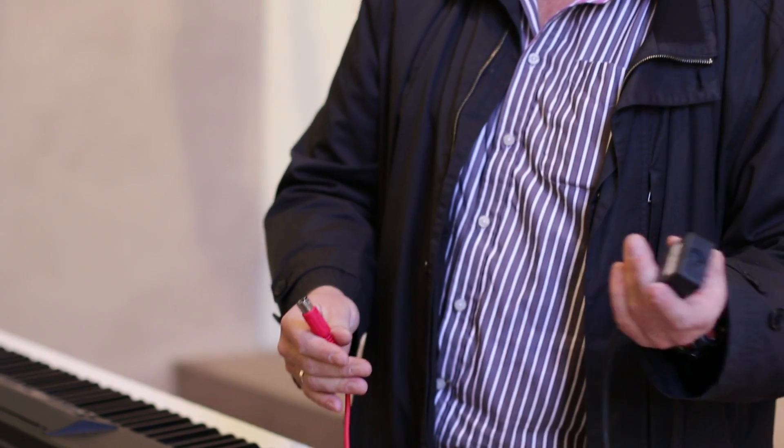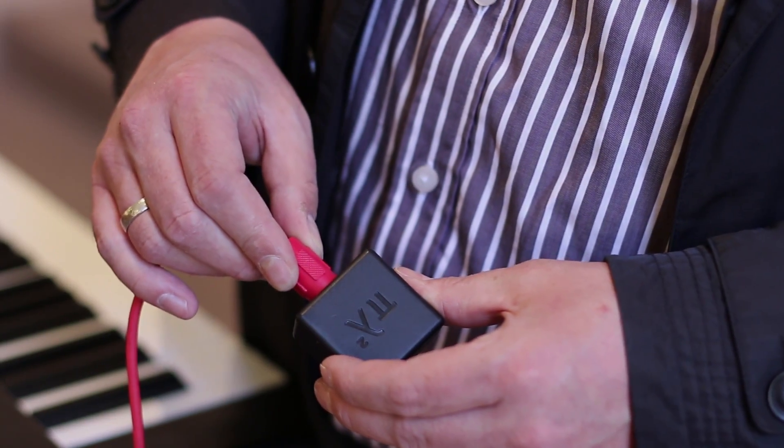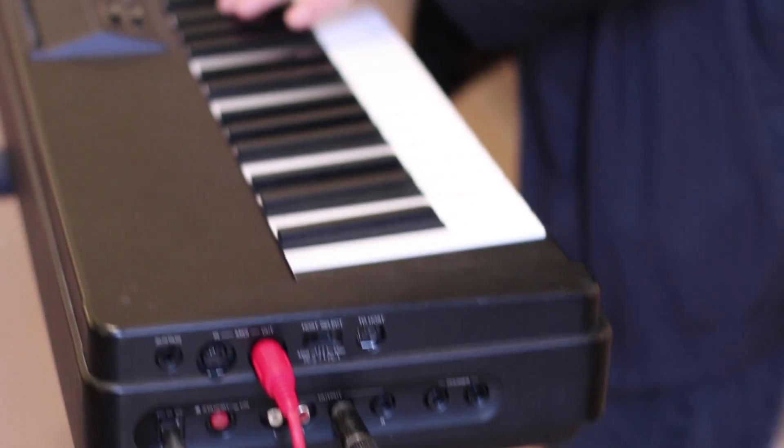We set the PL2 to play bass, set a note limit, and plug it into the MIDI out, which is right here. And here's our bass — let's go.